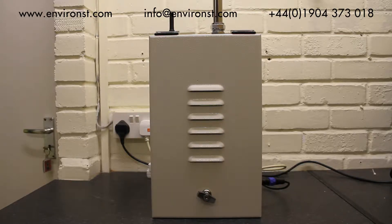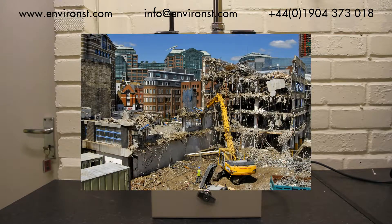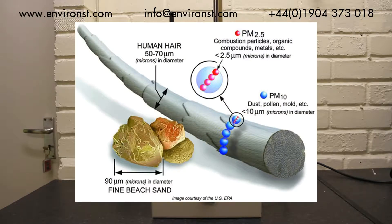Hello and welcome to Environmental Science and Technology. Today we're going to be taking a very brief look at the Turnkey Osiris dust monitor. This is primarily used in construction and demolition site applications in which you want to monitor boundary emissions. This monitor can measure PM10, PM2.5, PM1, and TSP.